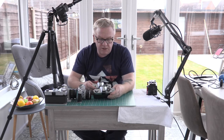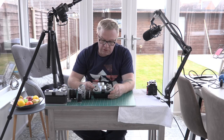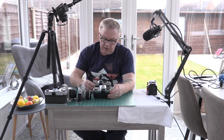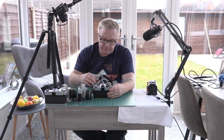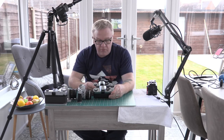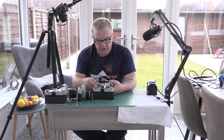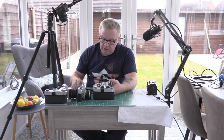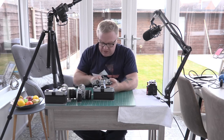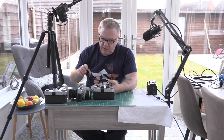The next two cameras are the Canon TX and the Canon TLb. Both use FL mount lenses and both still have the cloth curtain shutter. You can adjust the speed and you can see a difference in the speed of the curtain opening and closing, so it's working well. This one is quite clean inside.